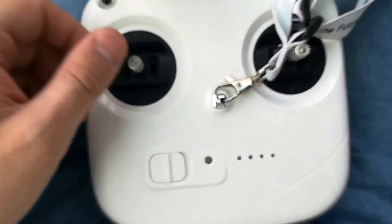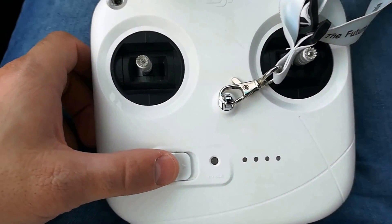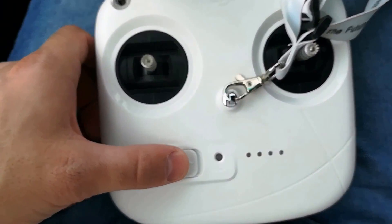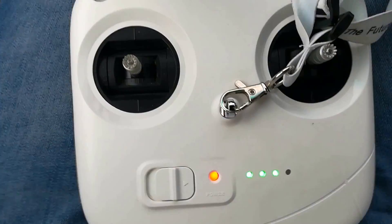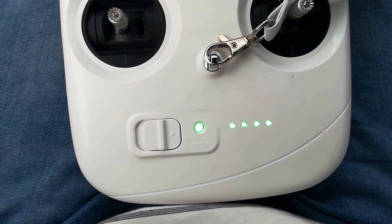So let's test will the controller connect to the Phantom inside of my house — I am about 20 meters from my house in the car. There it is, we have a connection!